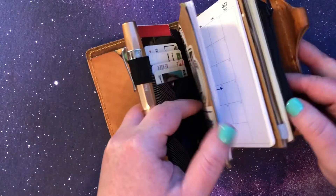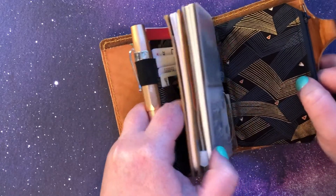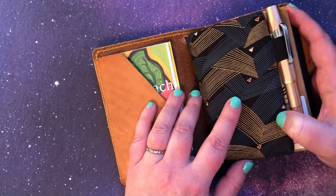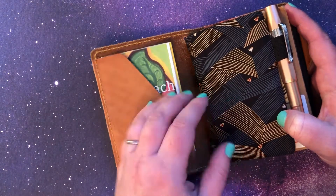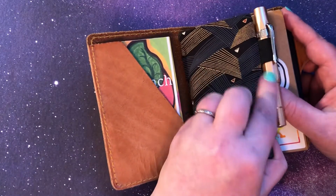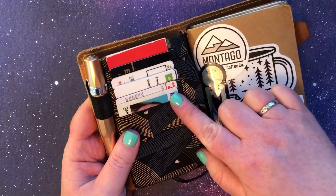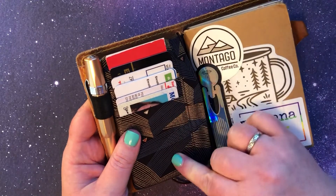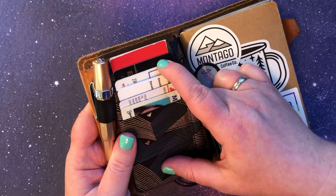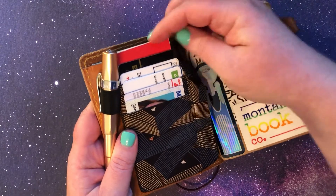The next thing I have is this wallet wraparound insert that I got off of Etsy. It is from a shop I believe it was called Thread and Print, but I will for sure link it below. It has a pin loop — I like to typically keep a Quebeco on here — and then you open it up and it has six small card pockets. I just keep my driver's license, some insurance cards, my Costco card, and a little informational sheet from the ACLU.